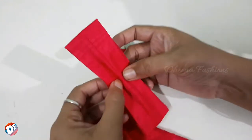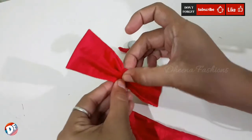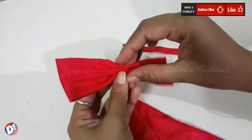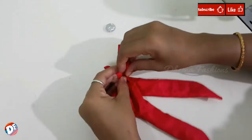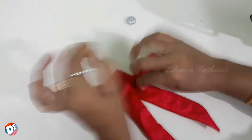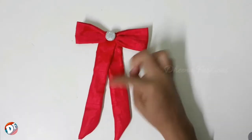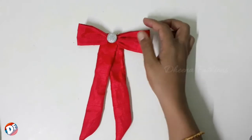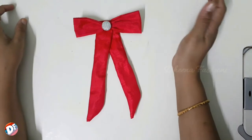We will put a plate in the center. We have to put the butterfly on the ribbon. We put the center light on the bottom. We have to finish the butterfly with the finish.